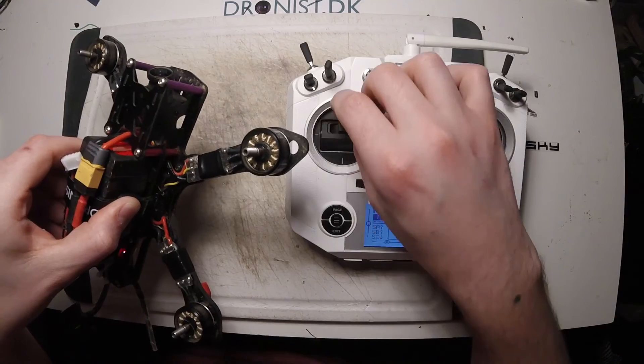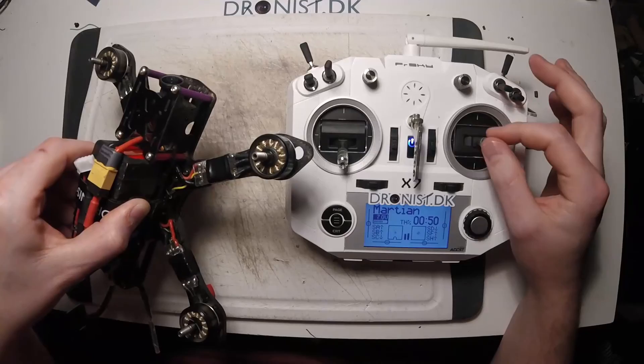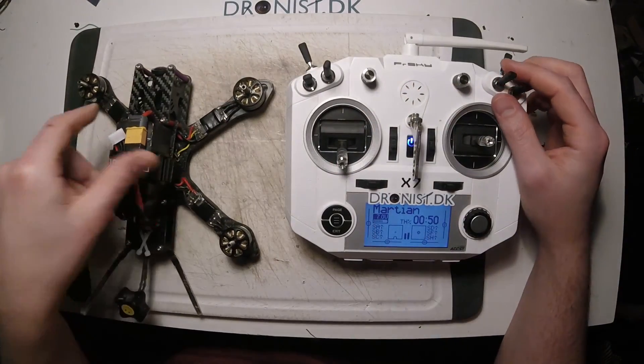And that's how you do the Mr. Steel throttle cut. That is it guys — I hope you learned something. If you have any questions, just post them down below.